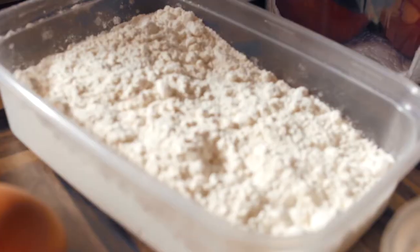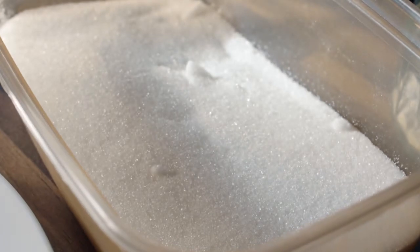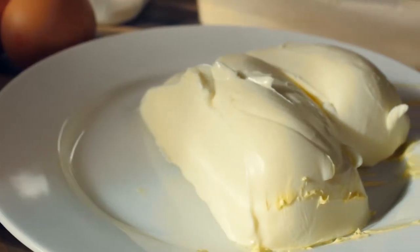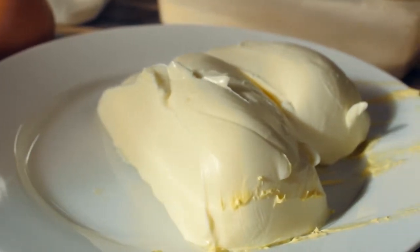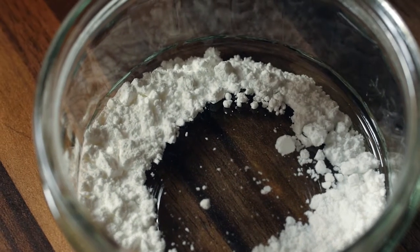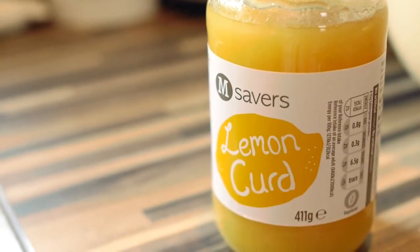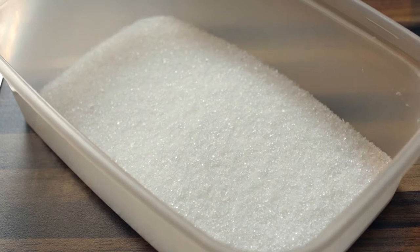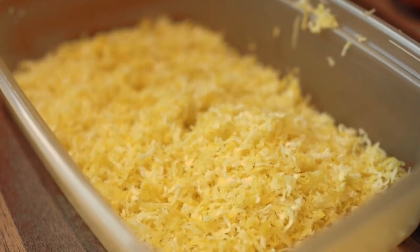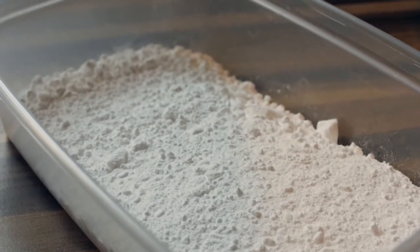I've already measured out all of the ingredients, so here's what you're going to need: 170 grams of self-raising flour, 170 grams of caster sugar, 170 grams of margarine or butter, 3 eggs, 1 teaspoon of baking powder, 3 lemons, 2-3 tablespoons of lemon curd, 100 grams of granulated sugar, 2 lemons worth of zest, and 50-75 grams of icing sugar.